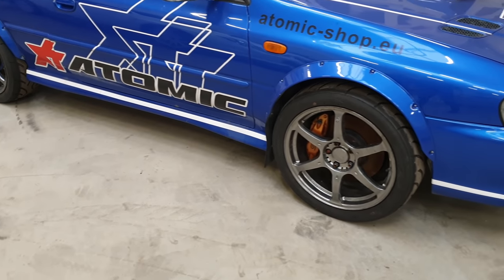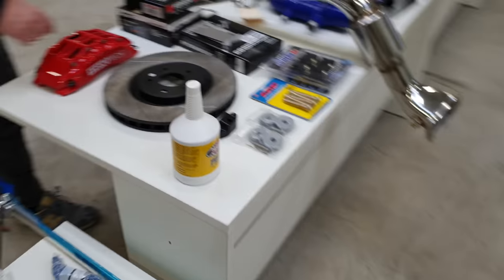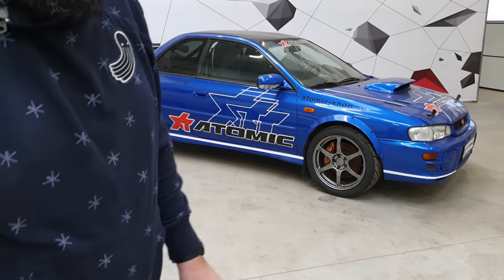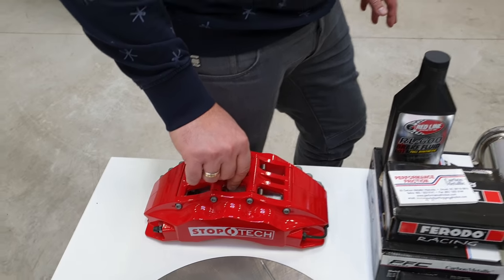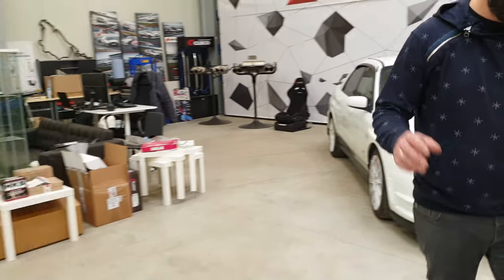When you want to use used STI brakes you should know that in 2005 Subaru changed the wheel pattern from 5x100 to 5x114, because the wheel bearing was also not big enough and wasn't lasting long. They changed the pattern to a bigger size to fit a bigger bearing. So when you buy the brakes for your WRX which is still 5x100, you should know this in advance because it will not fit.